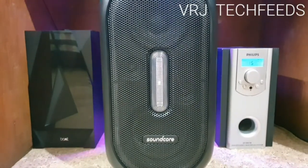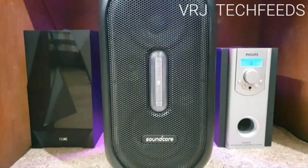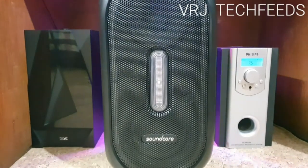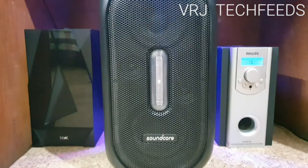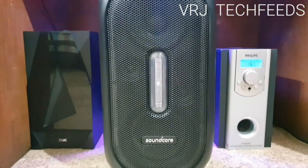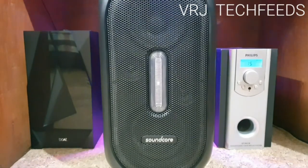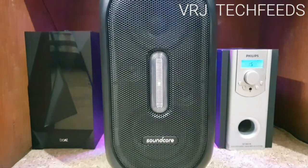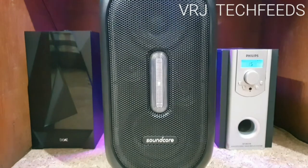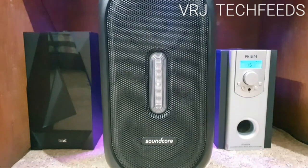Hi guys, I am Vinod from VRJ Techfeeds. In today's video I am testing Bose Daventi Bar against Philips 120 watts home theater versus Soundcore Rave 160W Party Speaker — the features, performance, sound test, etc. If you are new to my YouTube channel, don't forget to subscribe and hit the bell icon for latest videos. Your support is highly appreciated. So let's get started.